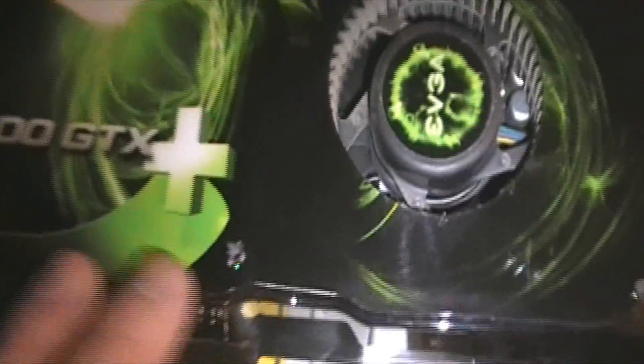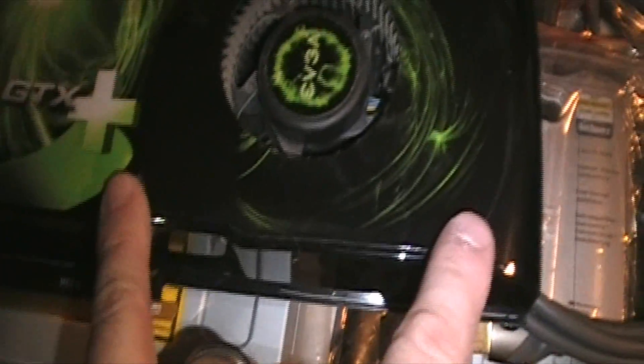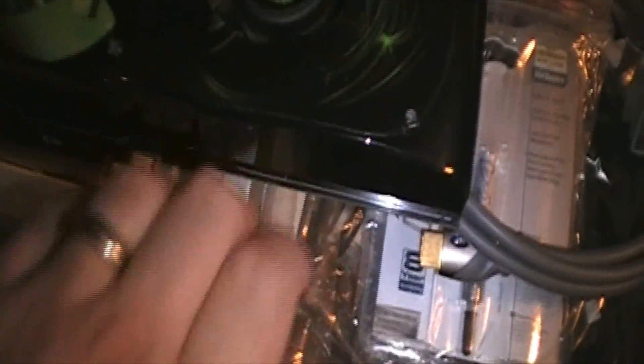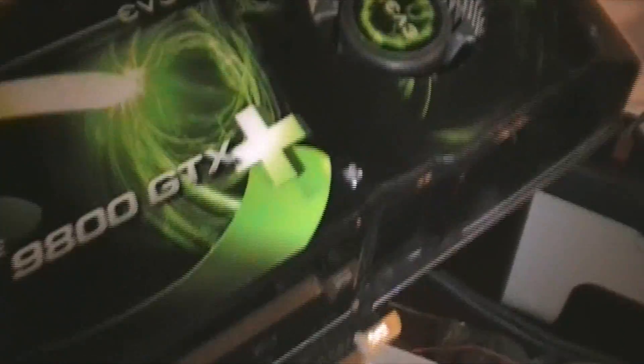There are two cosmetic issues with the card - a screw hole in the plastic right here and right here. These were used to mount a fan underneath that cooled something inside, from when I was first setting it up. It's only in the plastic so you can see the holes, but other than that there's absolutely nothing wrong with this card.